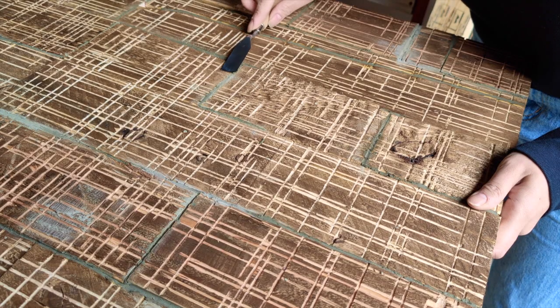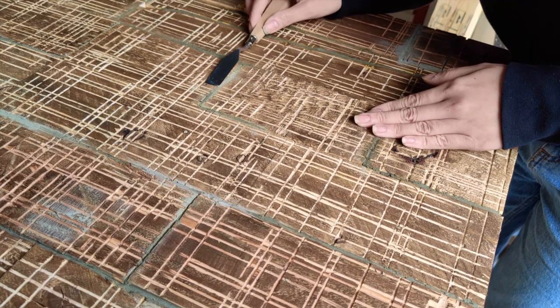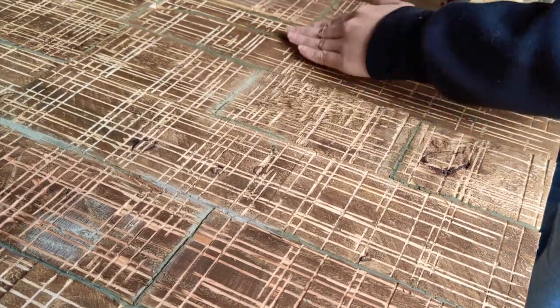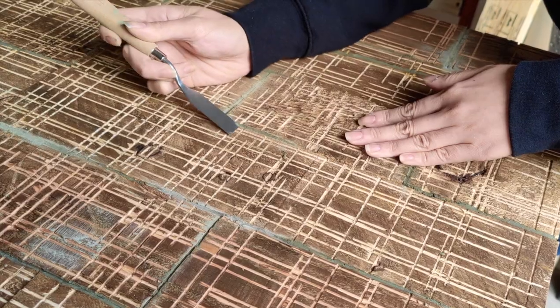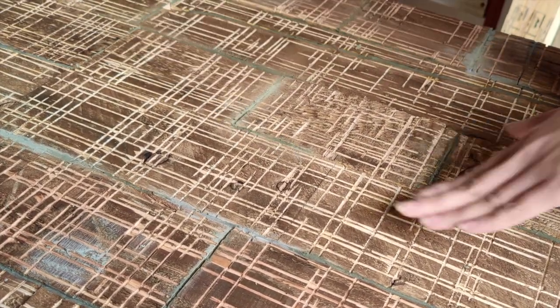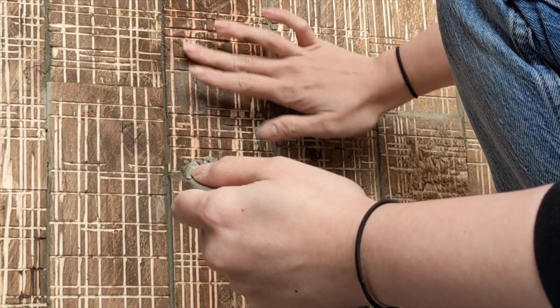Afterwards I cleaned it up a little bit with a palette knife, and finally I finished it with some cement over the surface.